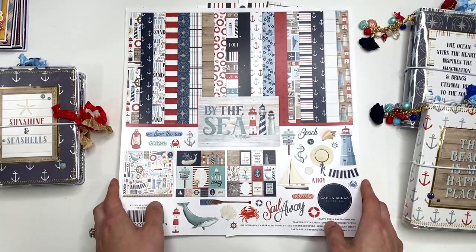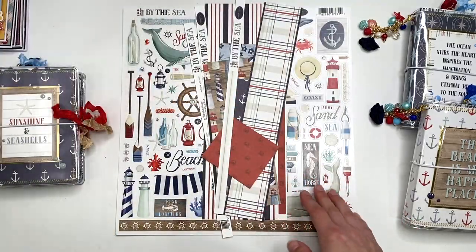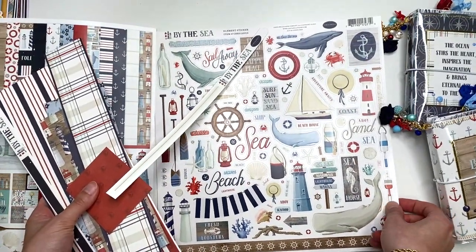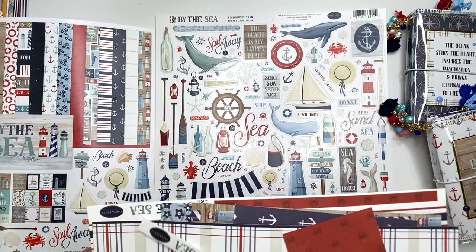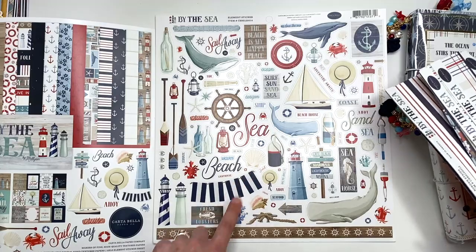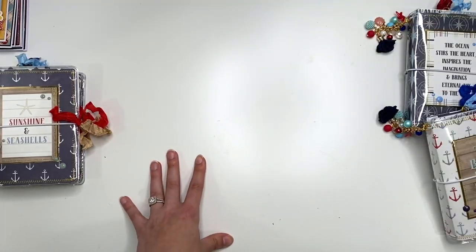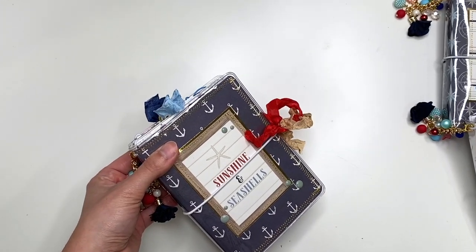The 'By the Sea' nautical-themed paper is so cute. I only have a few scraps left — enough for maybe a couple of cards and some sticker elements. For this collection I didn't use any stickers from the sticker sheet, even though I always buy collection kits for about $15 and end up never using the sticker sheet. It's just easier to buy the whole collection kit than individual papers. The collection kit will be linked down below.